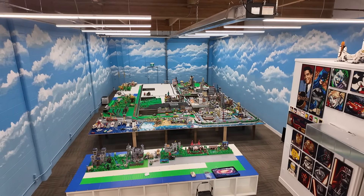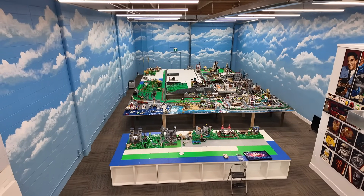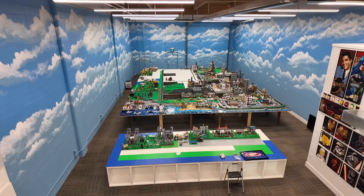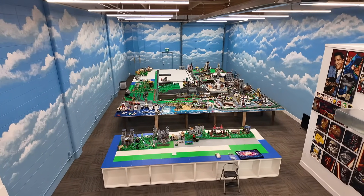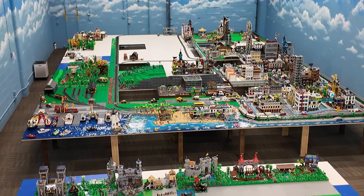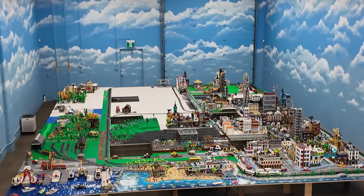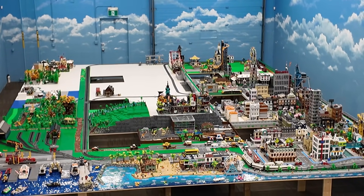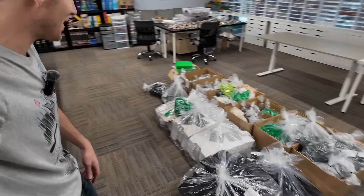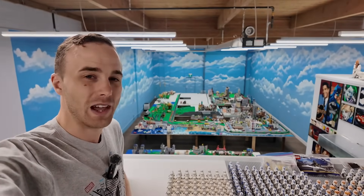In Q4 of 2024 — October, November, December — we are going to truly start building this city. Q1 was pretty much a lull, then March hit and we developed this studio, started building all these tables in June through April, then July through September we were developing the city and adding to the shelving rooms. Now we're going to be able to build something epic. I hope you enjoyed this little episode of Brixie Talks — lots of parts and plans! Make sure you like, subscribe, and stay tuned. Have yourselves a great day — bye for now!